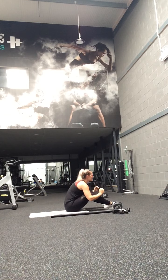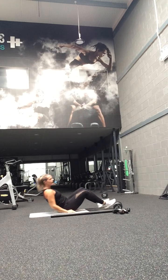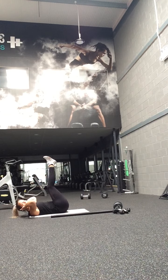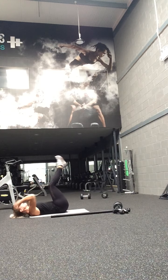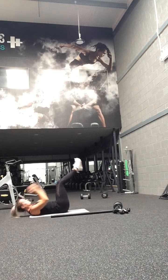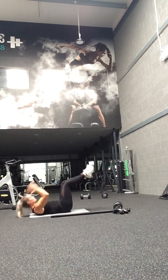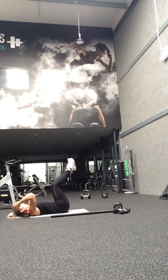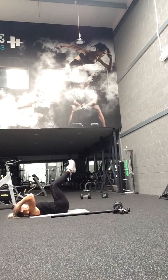Keep going guys! Okay, let's go — ready, feet in! 30 seconds, reach and push, let's go! Go! Work — get tight up on that pose! Get tight up on that pose!